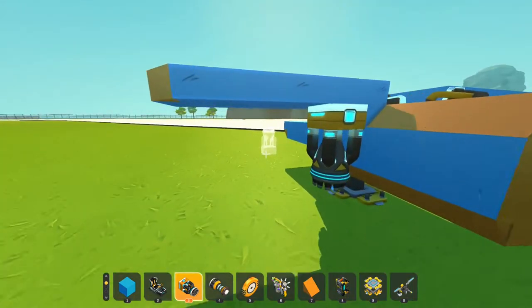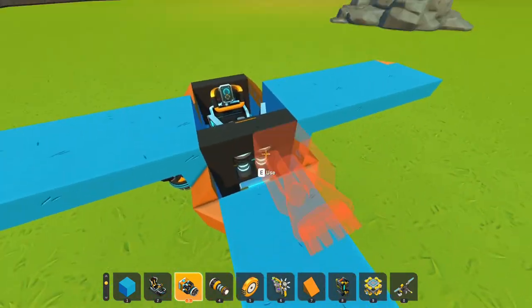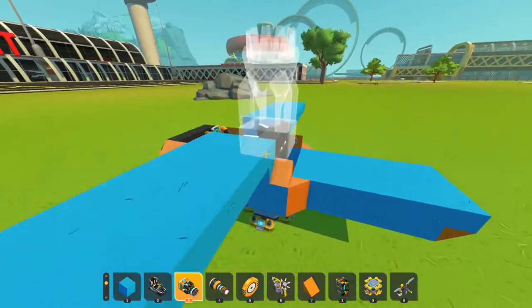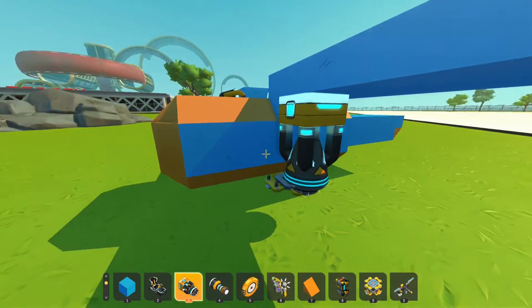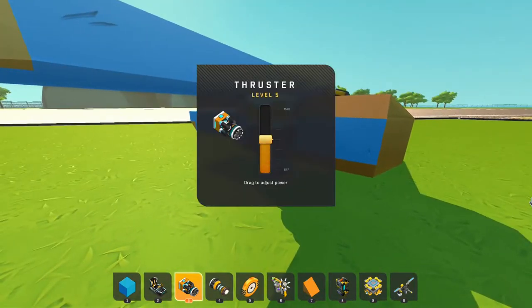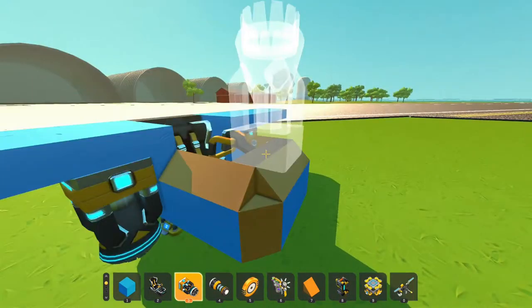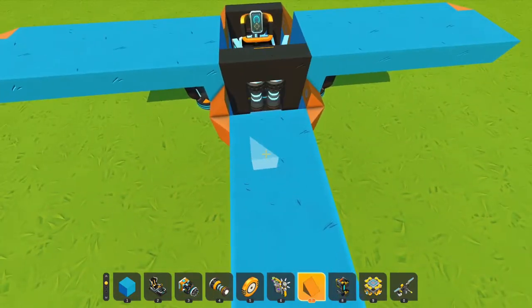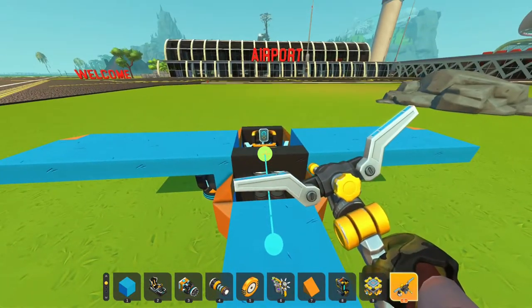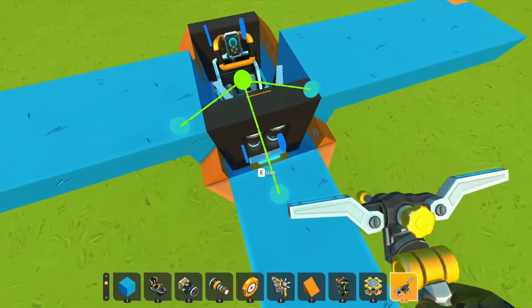You guys have an imagination just as much as me, so I'm pretty sure you guys will know where to squeeze in thrusters. With these new ones you don't have to have two — you can literally just have one, especially because they're just super strong. We have a thruster back here and we're just gonna connect all these to the seat.